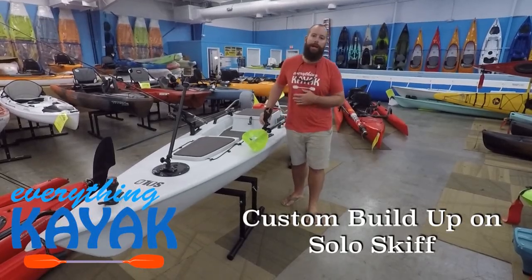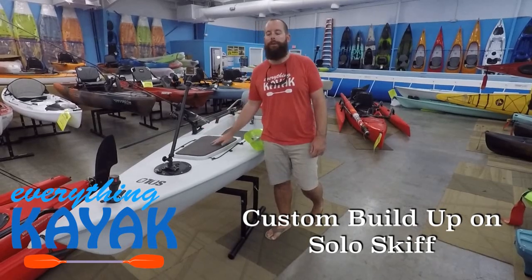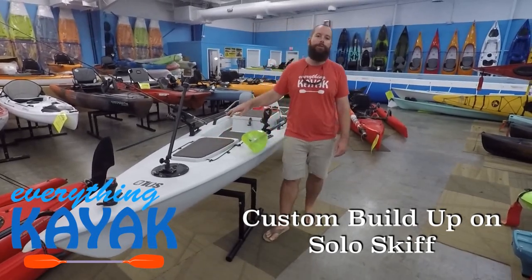Hey guys, I'm Edward with Everything Kayak. Today we're going to talk about some of the rigging options and some of the things we do in here for the Solo Skip.